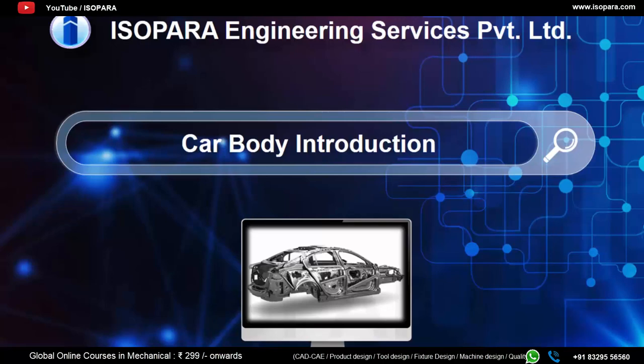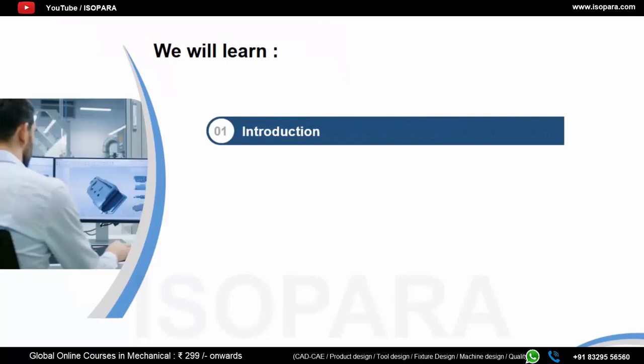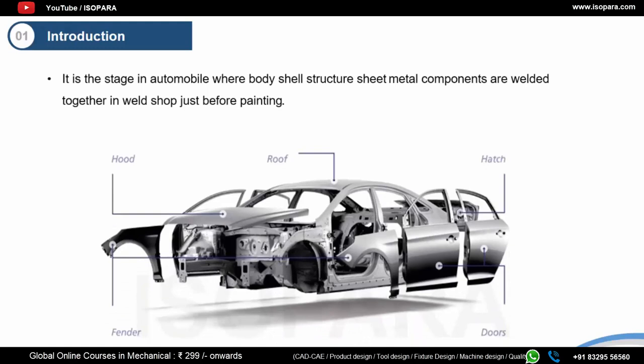This video is about car body introduction. We will have a brief introduction, then we will talk about the types of body structure, and finally different car body styles.